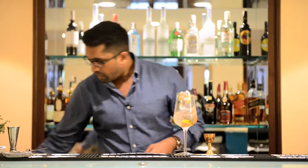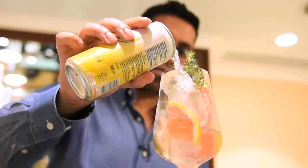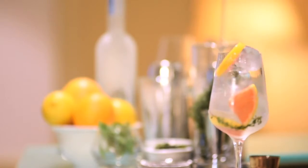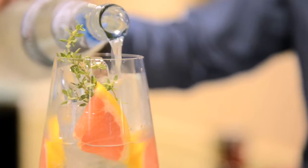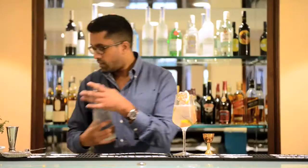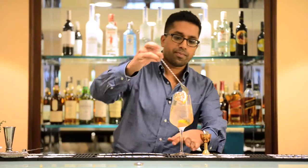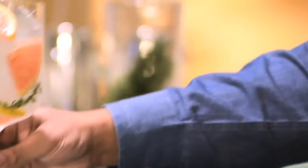We're going to top this up with some fresh chilled tonic water, which provides sweetness and a little touch of bitterness. Then, just to crown it off and stop it being overly sweet and give it some length, a splash of sparkling water. A quick stir to make sure everything's mixed together without knocking too much fizz out — and there you have your Hero Spritz.